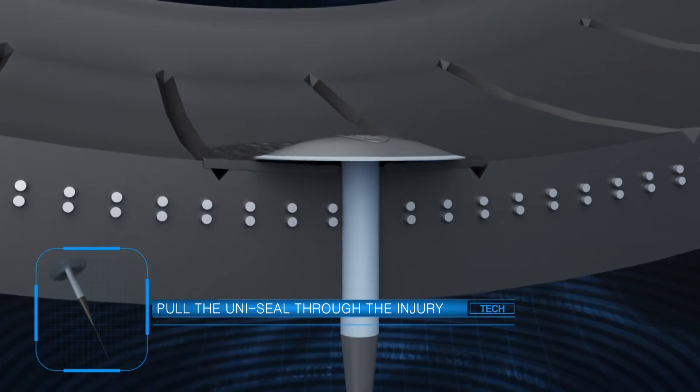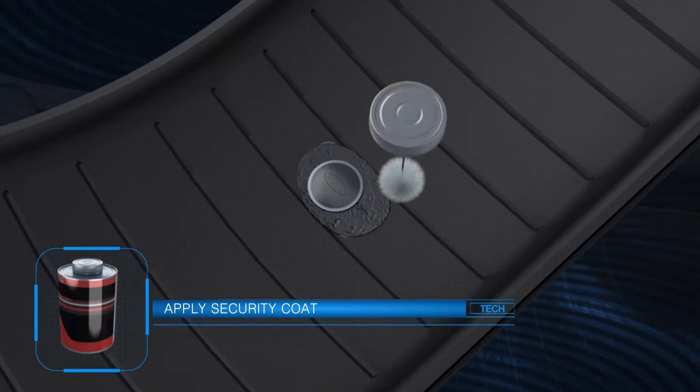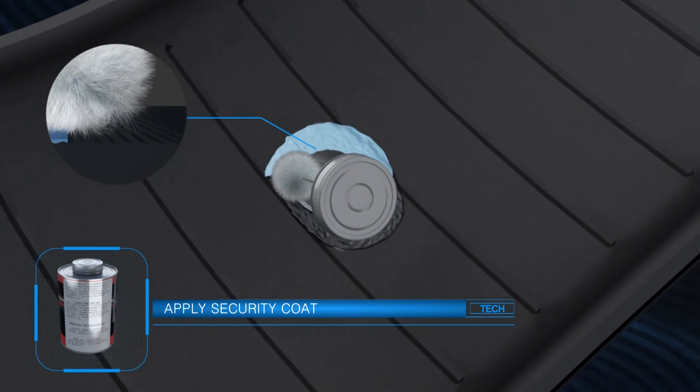pull the Uniseal into the injury and the vulcanization bonding will begin immediately, creating an airtight seal. Apply security coat to all buff surfaces to reseal the inner liner.